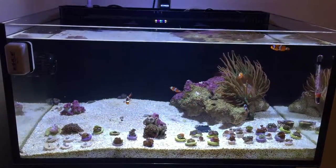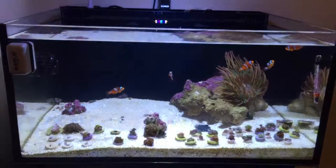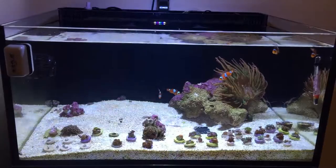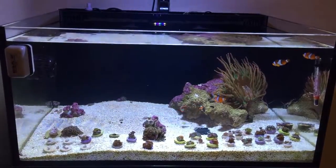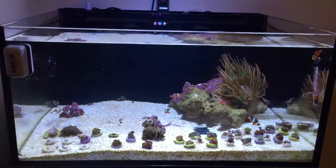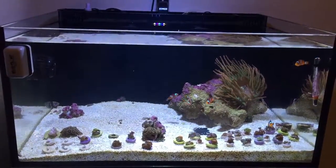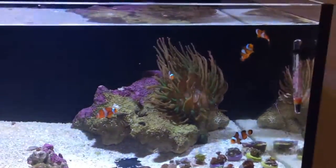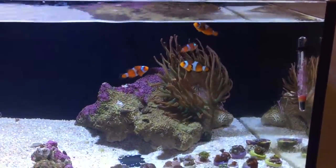I'm not going to give you too much of a close-up of the corals yet. I ordered from three different sellers on eBay — two of them went past my expectations on the health and arrival of the corals. One of them the corals didn't arrive very healthy, and we're getting that resolved, so I'm going to see how he handles that before I give a review or give out any seller names.